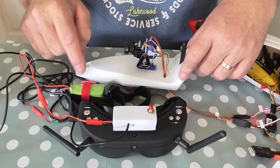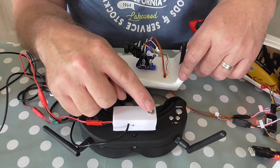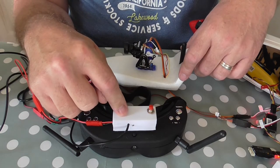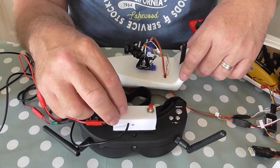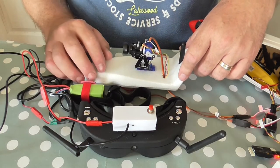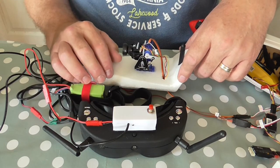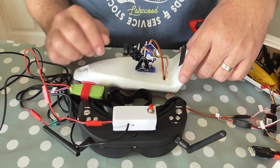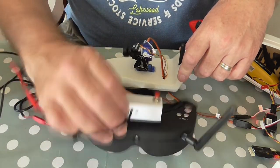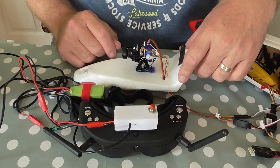I'll put links to everything down below — the Arduino is from Amazon, there's a button from Banggood, and the box is on Thingiverse so I'll put the link to that and publish it up now. Don't forget to like and subscribe. I hope you've enjoyed the video and found it useful to see how it all goes together and how my box works. Please nod yes! Don't forget to like and subscribe, and I'll see you next time. Bye-bye.